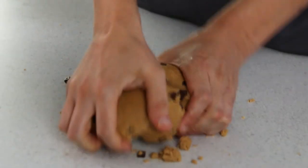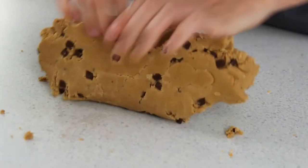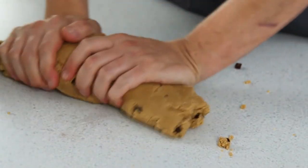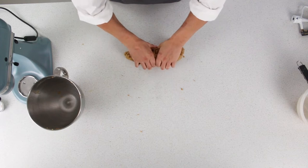Now you need to knead the dough. This helps you to create a nice, even mix. Just kneading the dough into a cylinder here.